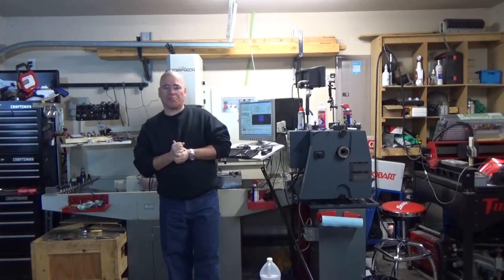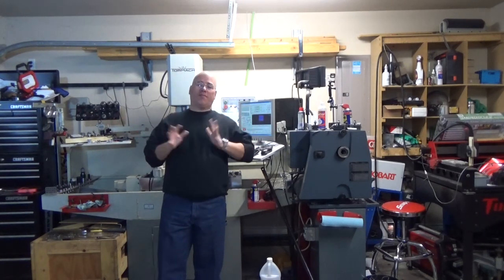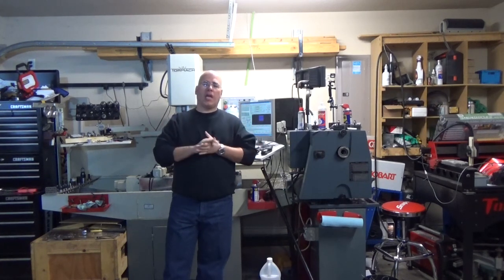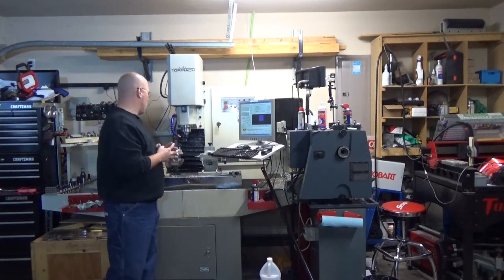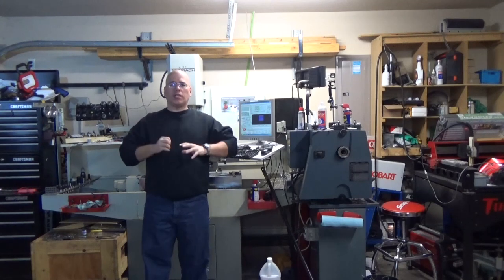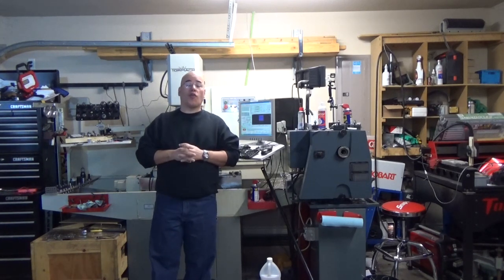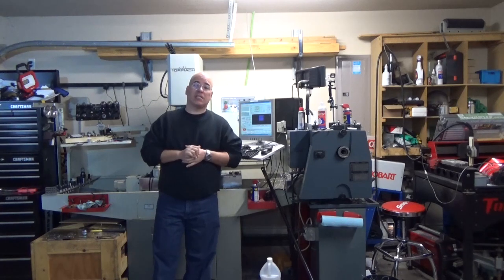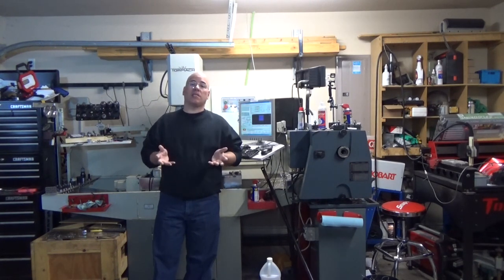I have a cool project — I actually started this project last year, but I'm gonna show you today a cool fourth axis project. As I'm recording this the fourth axis is already here, but in the subsequent shots you're gonna see how I mounted it all and basically the part that I manufactured using the fourth axis — extremely cool.